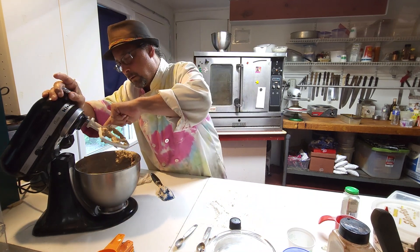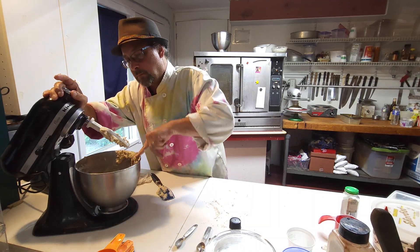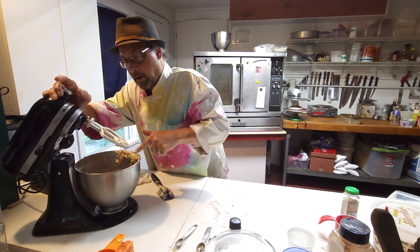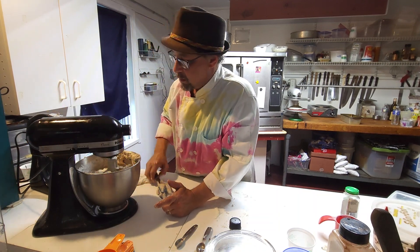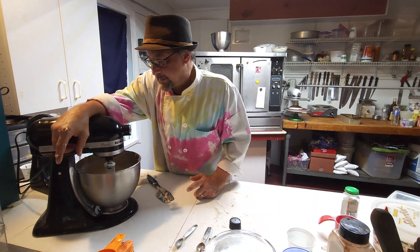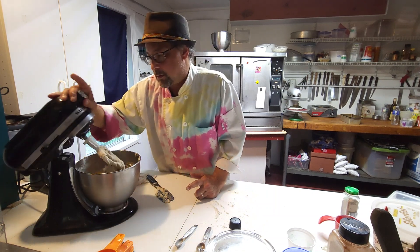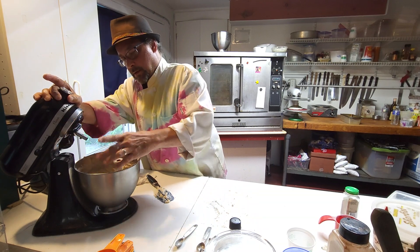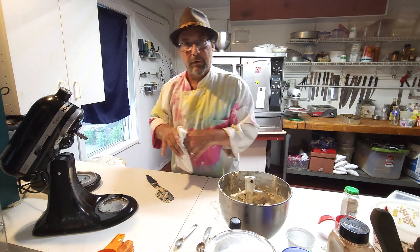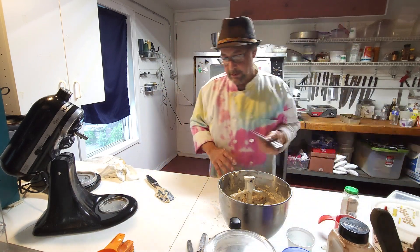That stand mixer Santa got us — guess what else we got? The actual cover, so when you start it, it covers the bowl so you don't get that mess. We want this to be nice and smooth but we don't want to over-mix it. Think of this just like cake batter or cookie dough — just as soon as it's smooth, stop mixing right there. You just want to incorporate and stop.